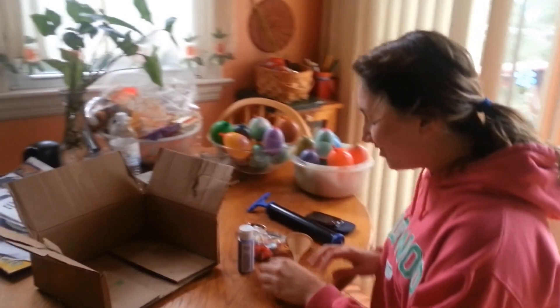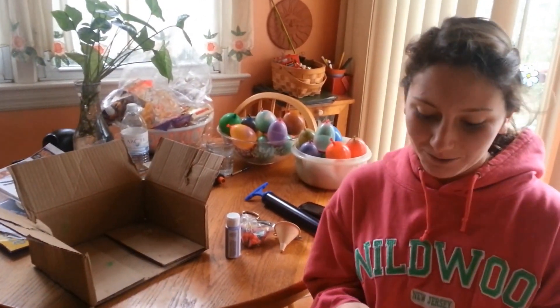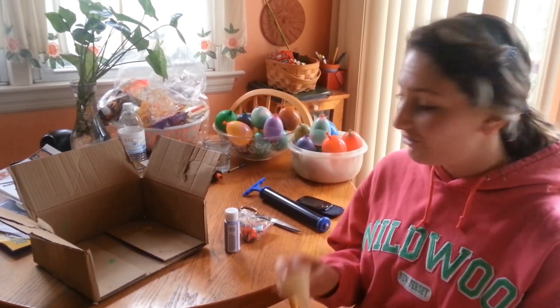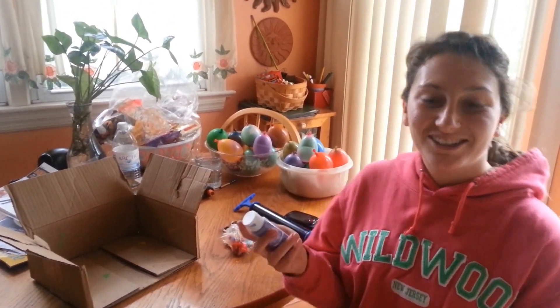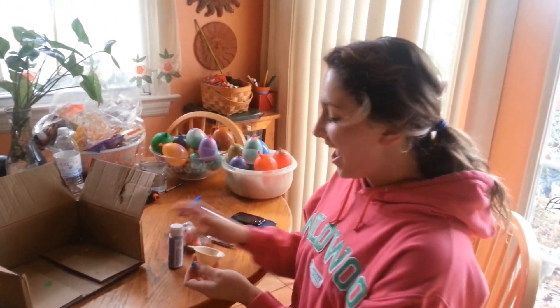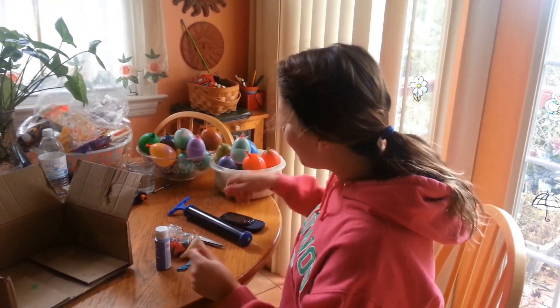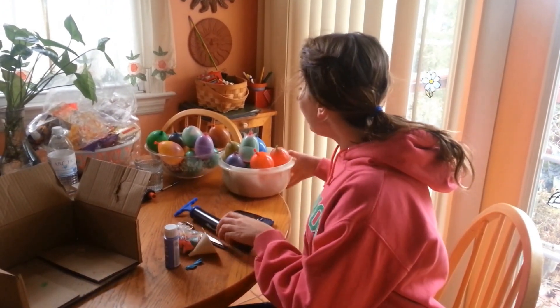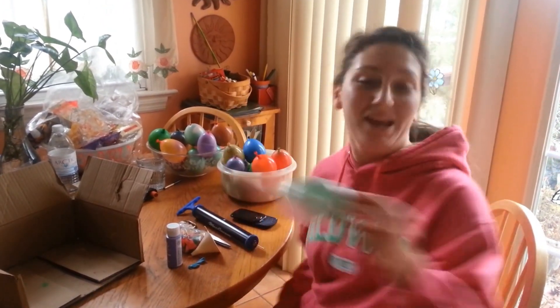I started off with the help of my sister, and we took these mini balloons and used a funnel to fill them with acrylic paint. We actually have like 12 different kinds of paint, and then we used a bike pump to fill them with air afterwards.